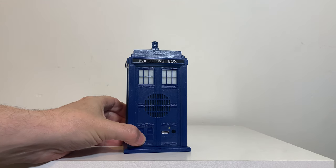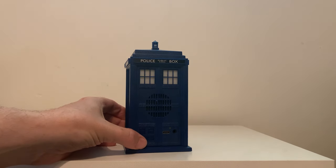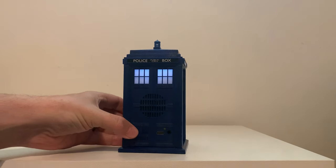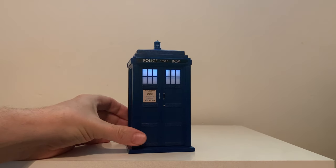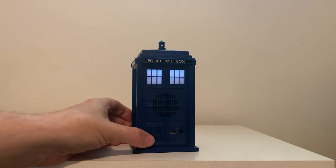Let's go ahead and turn it on and check out some of the sound effects here. The top lamp will flash while it's turning on. You can skip the sound effects by pressing any of the buttons. The LED on the windows will stay illuminated once it connects to Bluetooth, and you'll hear the Cloister Bell sound effect when it is connected. Let's go ahead and play something here. You can play and pause the unit just like this.